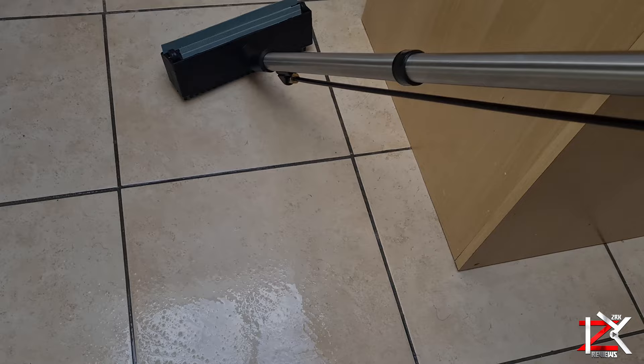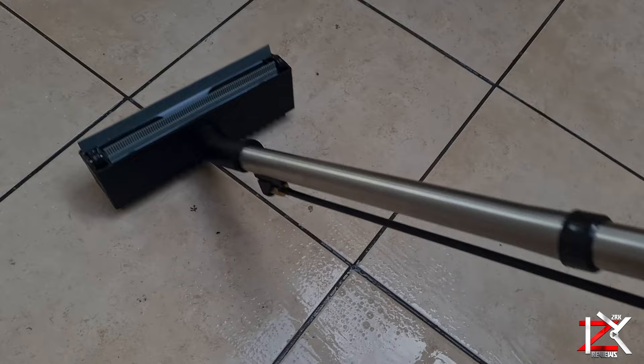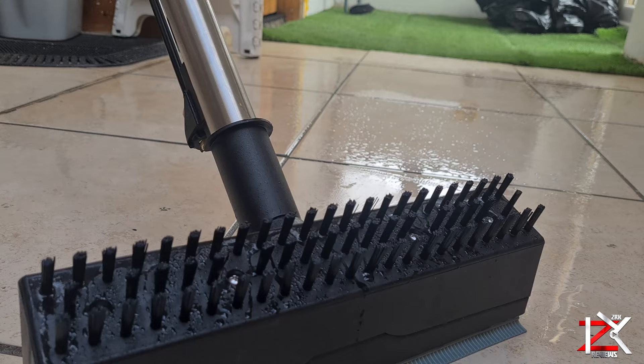And lastly, you got your hard floor cleaner. Use the brush first while spraying the solution, then turn the head around to suck all the water up.